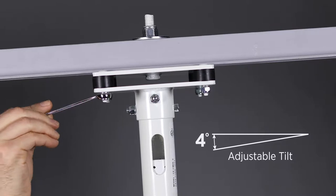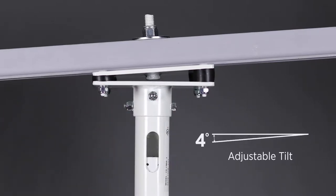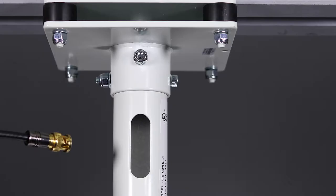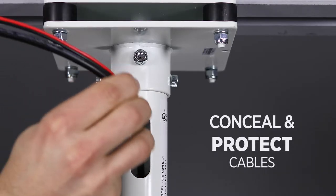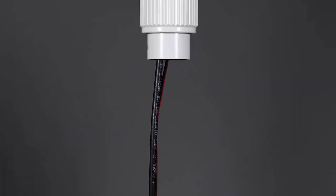Since not all ceilings are level, each CMHL series pole features a leveling mechanism that allows up to 4 degrees of adjustable tilt. With its extra-large diameter extruded aluminum pole, all power and video cables can be concealed and protected inside the pole.